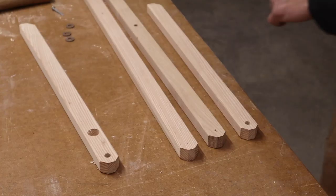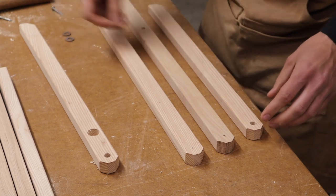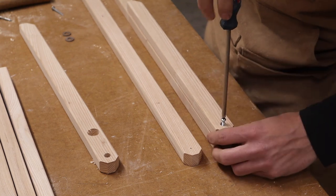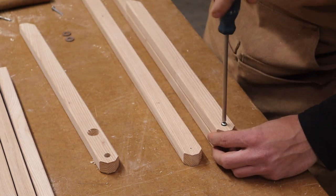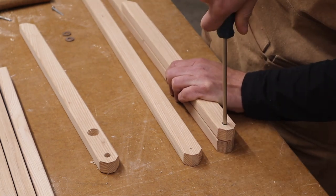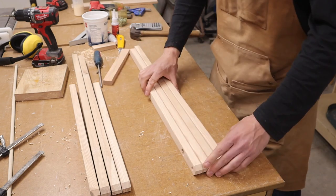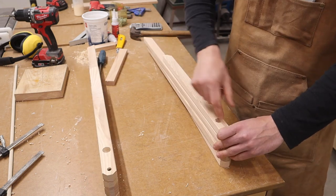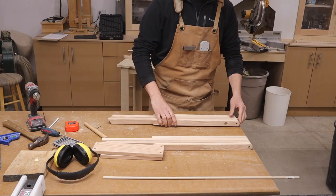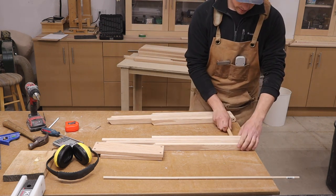Now we just need to assemble the legs. We'll place a washer, line it up, and add a screw. What I like to do is tighten the screw all the way down as tight as I can, then back it out one turn — that makes it just enough for it to swivel. We now have our left and our right, and it's important that the dowel holes for the handle are on the inside. Now that the sides are screwed together, I cut a piece of dowel 8½ inches long and slide that in.